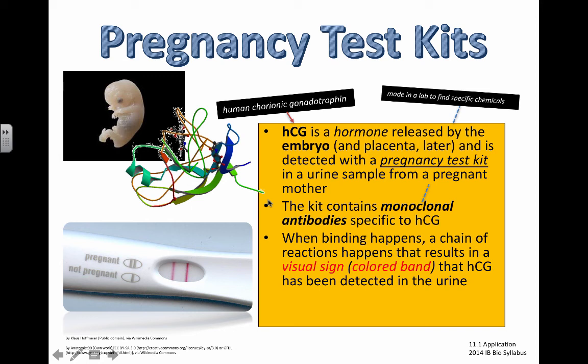When binding happens, a chain of reactions results in a visual sign — a colored band indicating that HCG has been detected in the urine. Congratulations, you are pregnant.